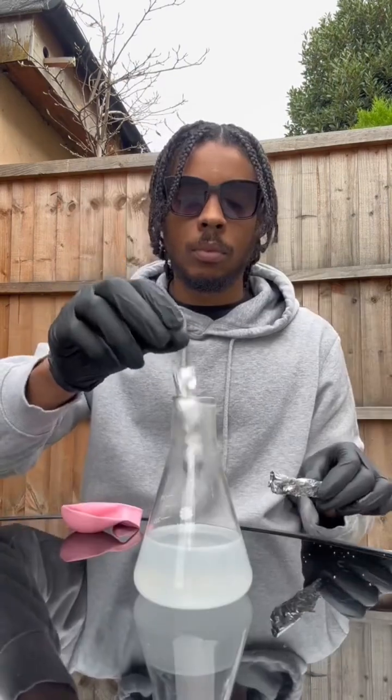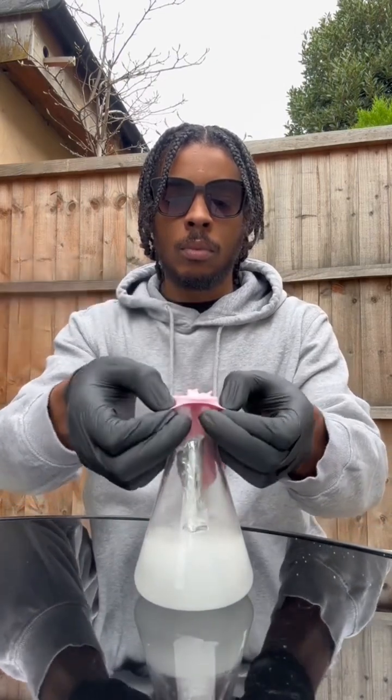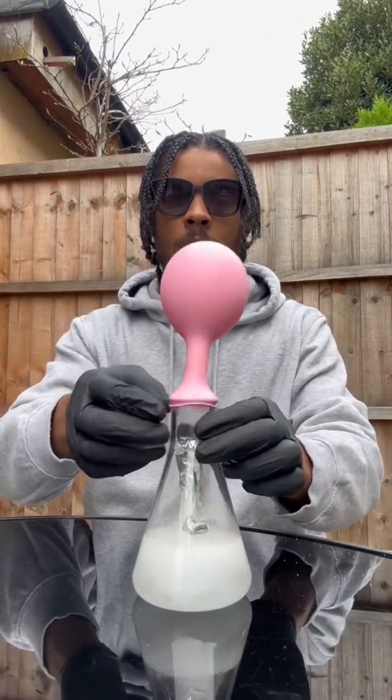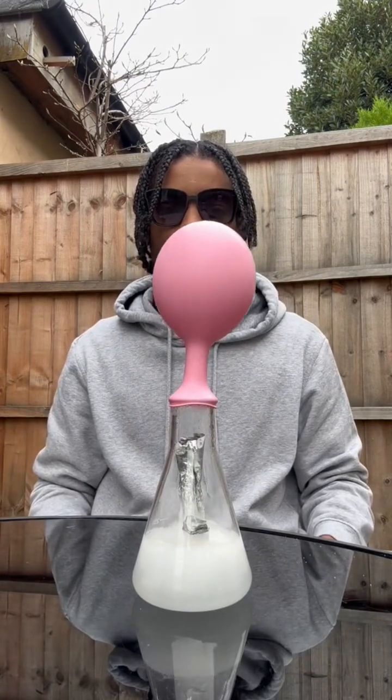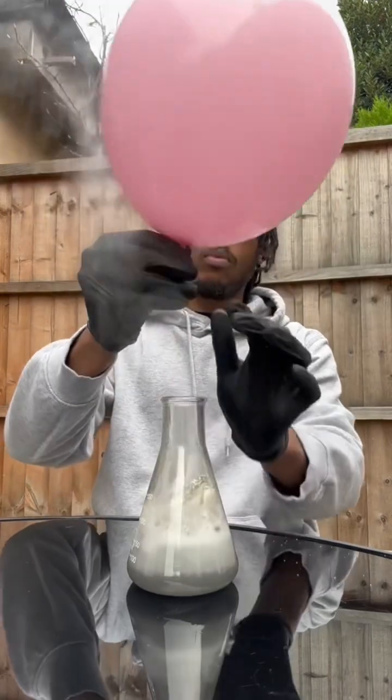Obviously goggles and things — you've got to protect the eyeballs. Alright cool, aluminium foil into the sodium hydroxide, balloon on top. Now straight away the balloon's filling up with hydrogen gas. That's because aluminium plus sodium hydroxide equals sodium aluminate plus hydrogen.